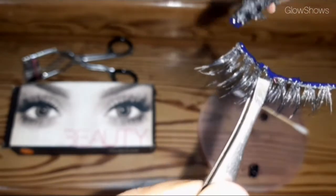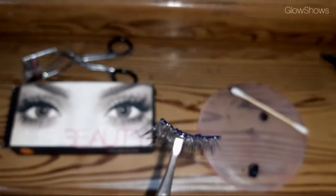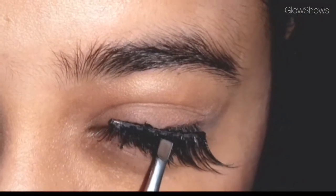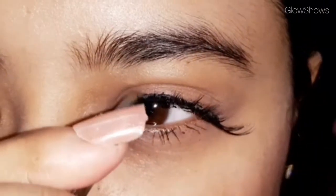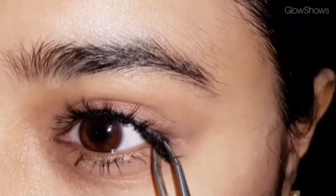For the glue, I would prefer you buy the darker-colored one because white glue can look a little extra and obvious. Apply a good amount of glue in layers, then wait about one minute and let it get tacky. You can use your hand to hold it, then place it with tweezers along the lash line.